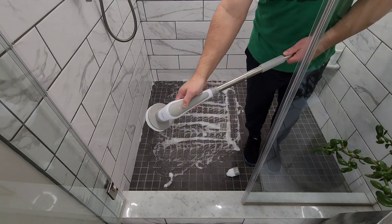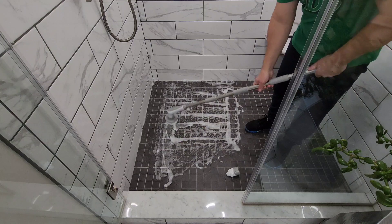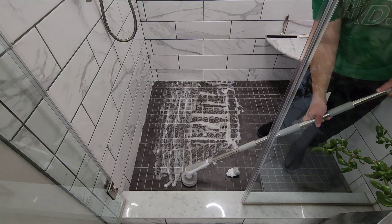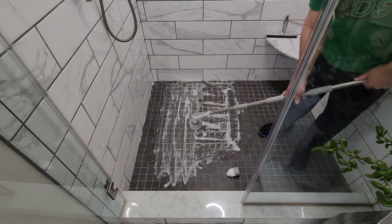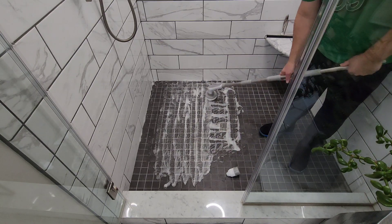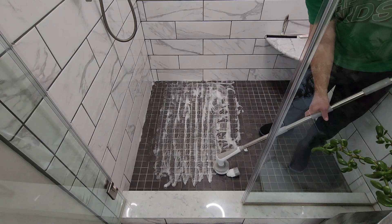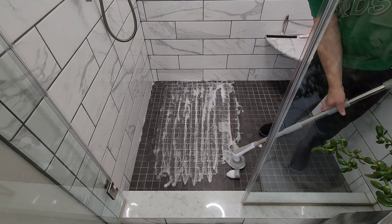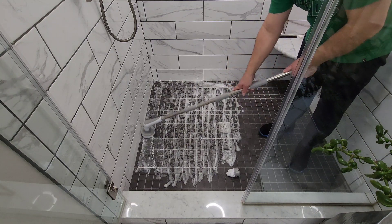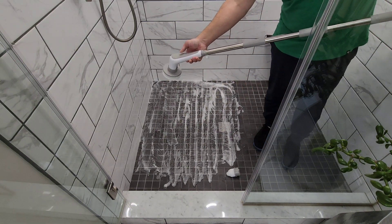I'm going to demonstrate scrubbing using the big flat brush so you get more surface area. That covers all the loose parts.